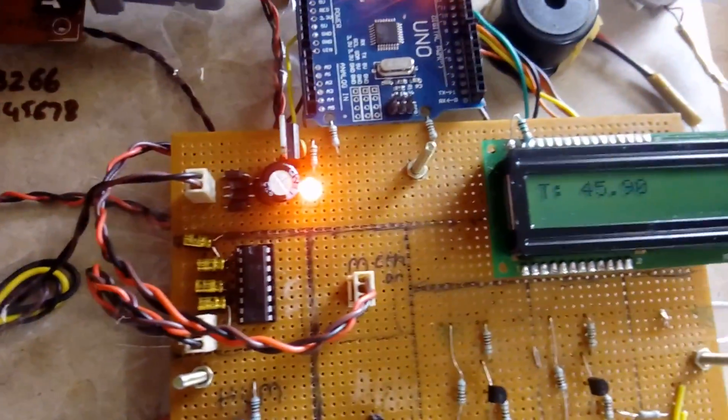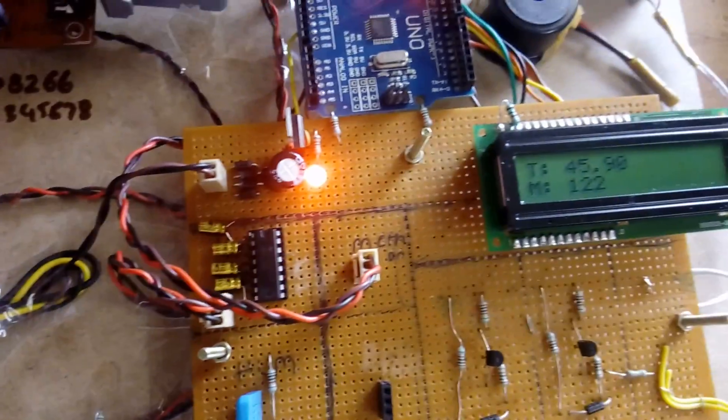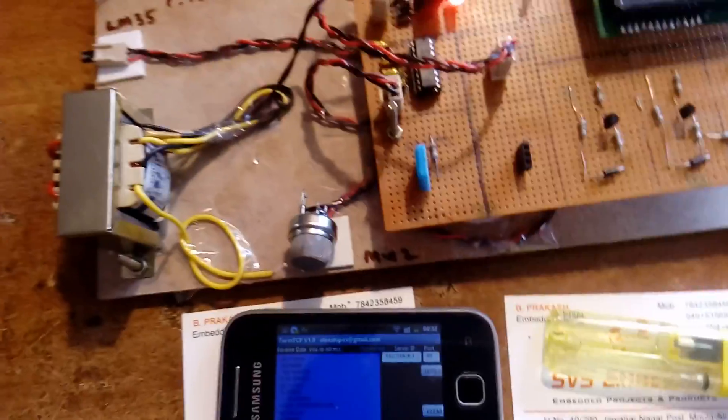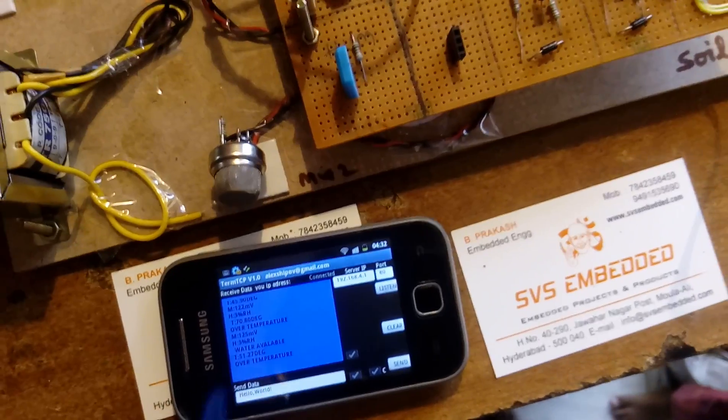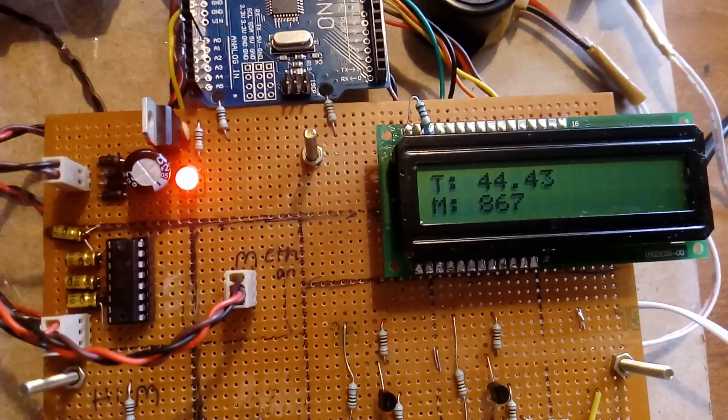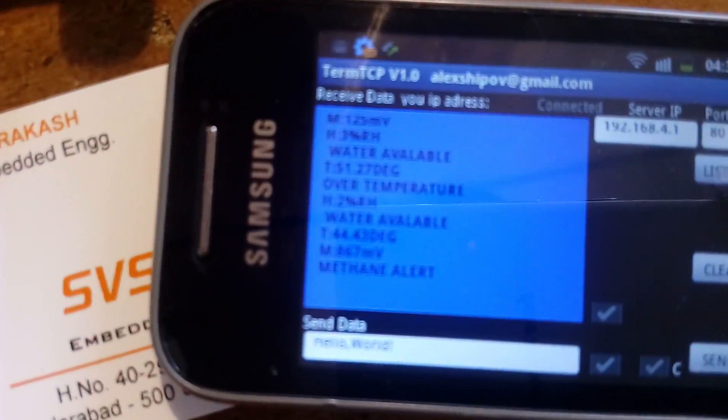Now I am applying heat to the temperature sensor to raise it above 50 degrees. When the temperature exceeds 50 degrees, the alarm is triggered. Next, exposing the MQ2 sensor to methane gas — when the methane reading reaches 800 and above, a 'methane alert' is displayed on the app.